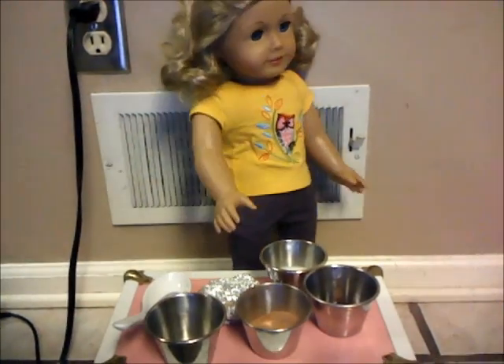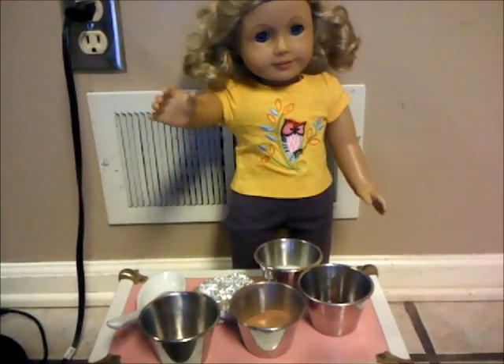Hello and welcome to Luke's May Cooking Show. This is what you'll need: some milk, some chocolate syrup, and some cocoa powder.